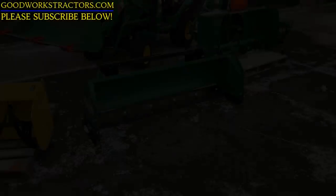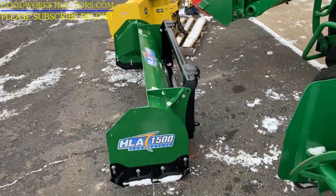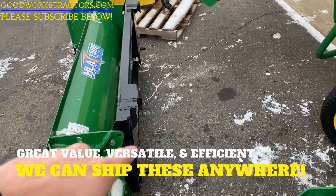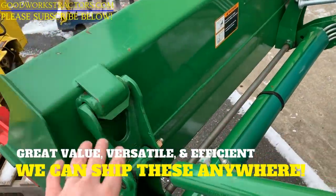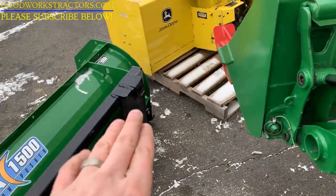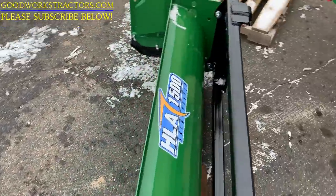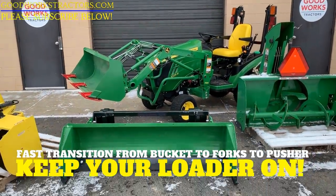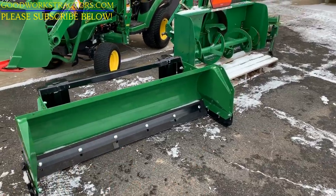Moving on to what might be my favorite snow removal option: the snow pusher. It mounts in place of your bucket. This version is set up for the John Deere quick-attach system on the loader carrier arm — you drop your bucket down, put the carrier arms up underneath, and lock it in place. You can leave your loader on. This particular unit here is 66 inches wide, which is larger than what I recommend for the 1 Series. You're going to want a 54-inch snow pusher for the 1 Series tractor — anything larger and you'll run out of traction.